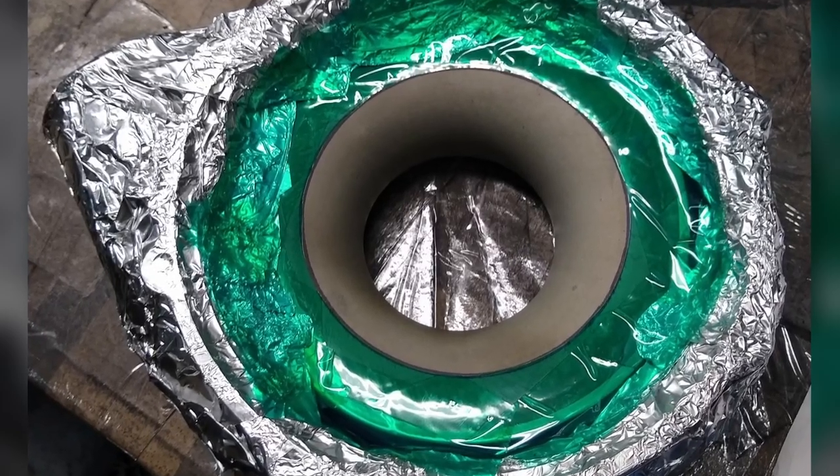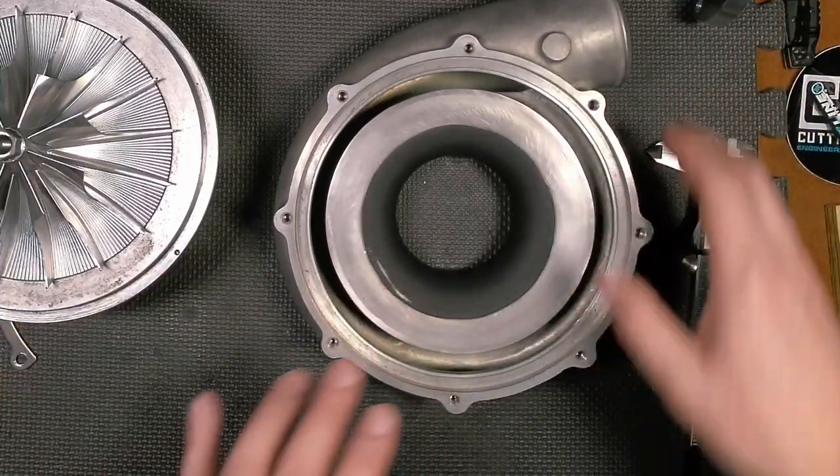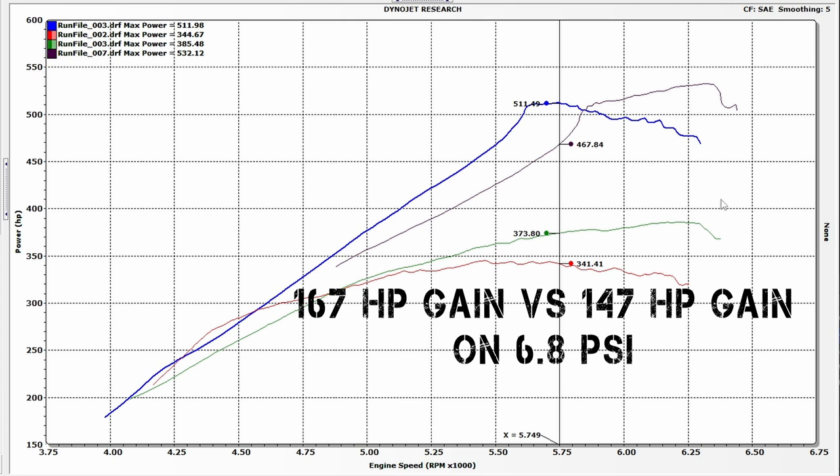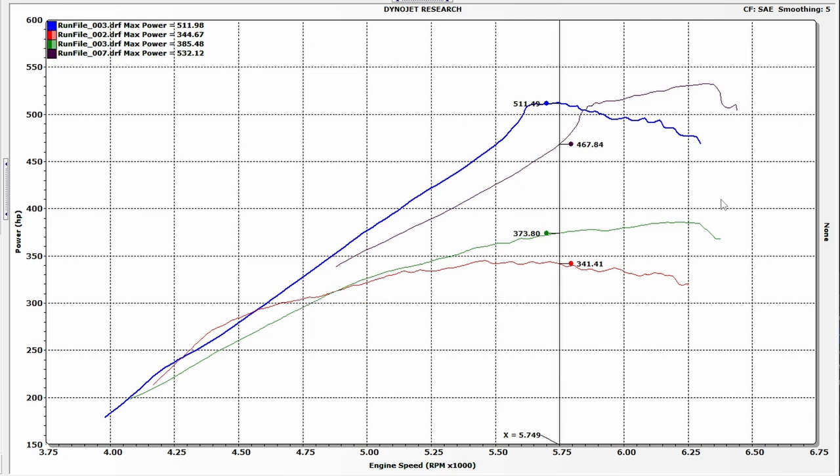Does Line-to-Line's abradeable Volute coating actually make power? Yes it does. The weather conditions aren't comparable between sessions, but what is comparable is the improvement from running the electric supercharger. Last time, naturally aspirated peak was 385 and with the Sledgehammer it reached 532 — a difference of just under 147 rear wheel horsepower. This time, NA peaked at 344 and made just shy of 512 — a difference of over 167 rear wheel horsepower. So yes, the Volute coating works very well — worth over 20 horsepower in this situation.